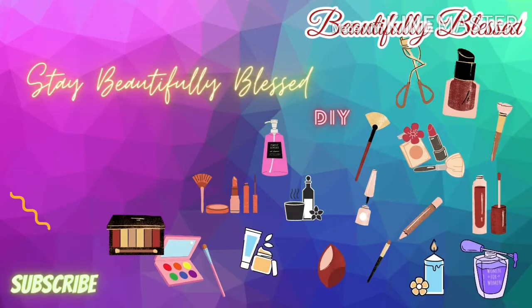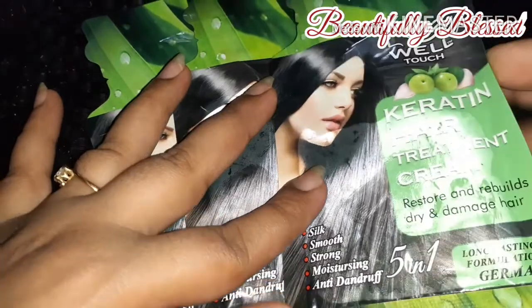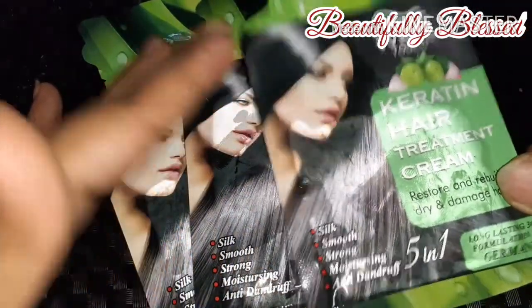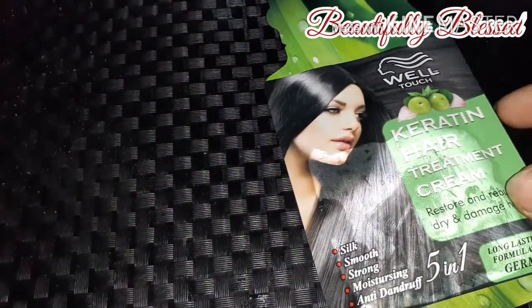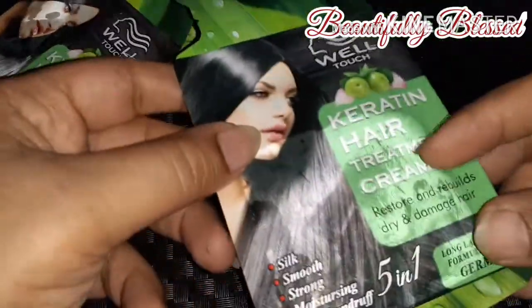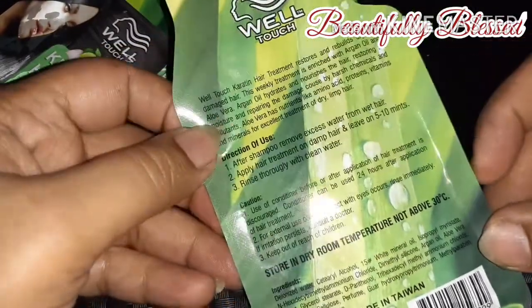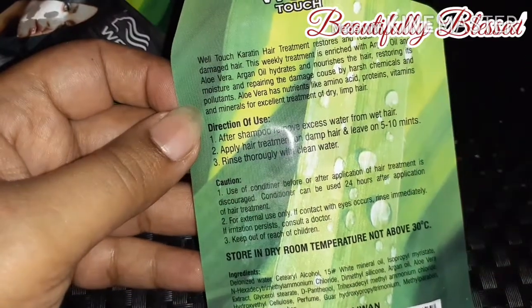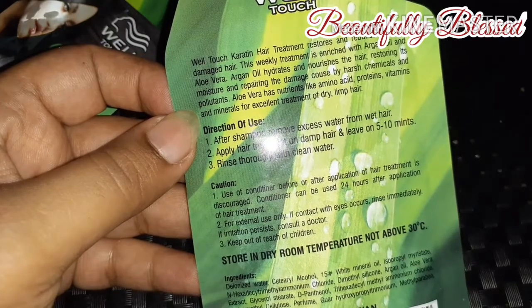This is not a Wella product — this is a Well-Touched product. I have long hair, so let me put them aside. All of them are the same product. It's a very good quality pouch.